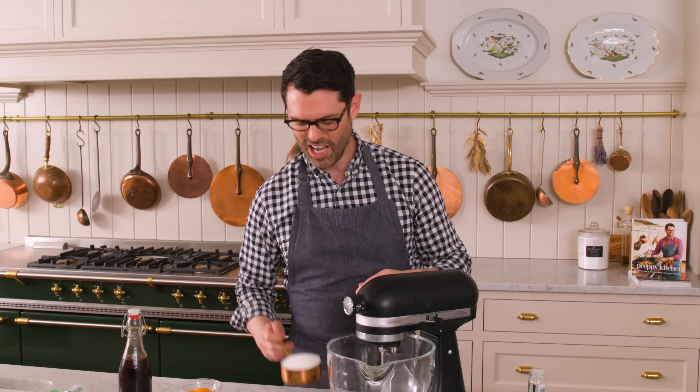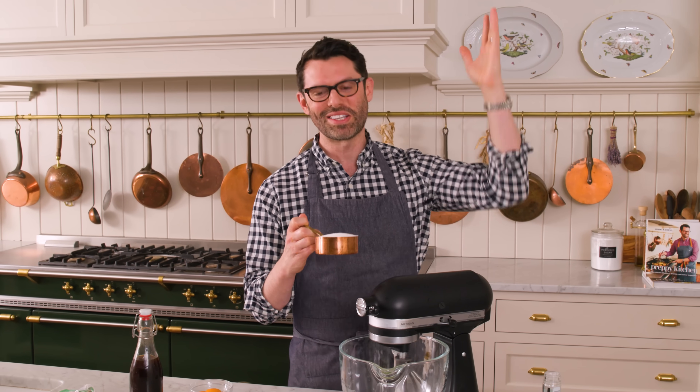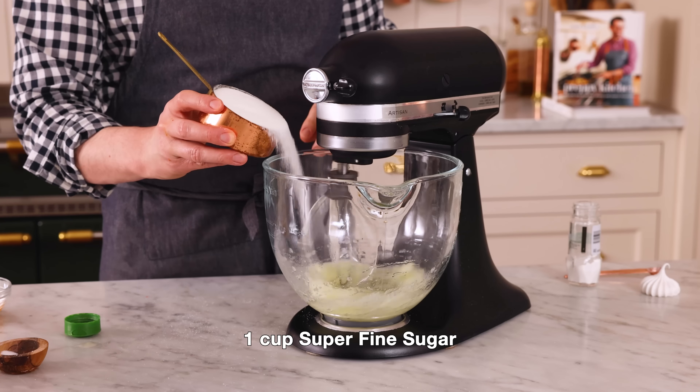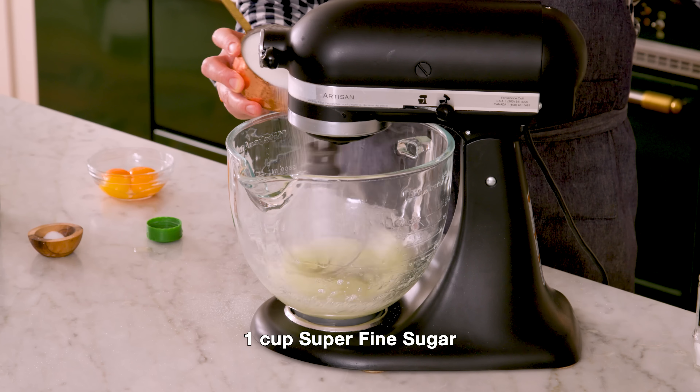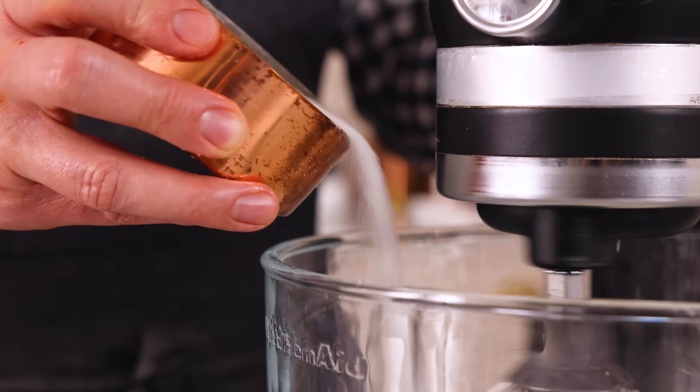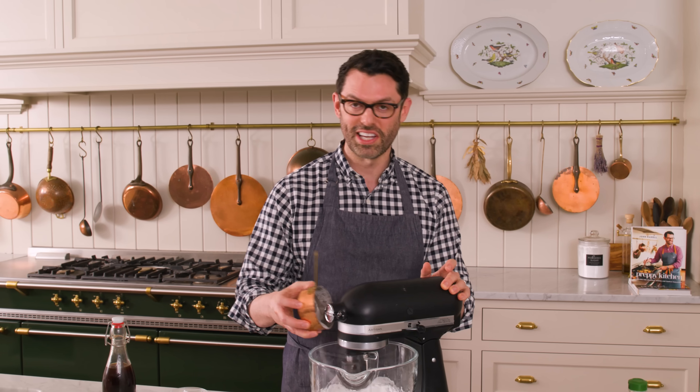I'm gonna add one cup of sugar, and for the best meringue possible, use super fine sugar. It has a finer grain, closer to powdered sugar almost, and it'll dissolve into your egg whites really easily. Once your egg whites are frothed up, we're gonna start adding our sugar in, and the key to a nice meringue is just to go slow. Don't dump it in — that'll deflate the egg whites. Add it in gradually. Pretend you have all the time in the world.